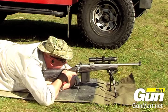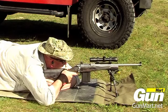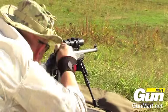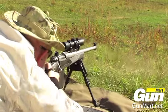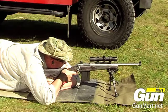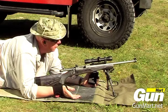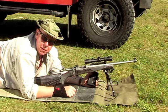Smooth action, very recoil-friendly for .308. All in all this is a great little rifle for hunting, woodland work, whatever — maybe even PR.